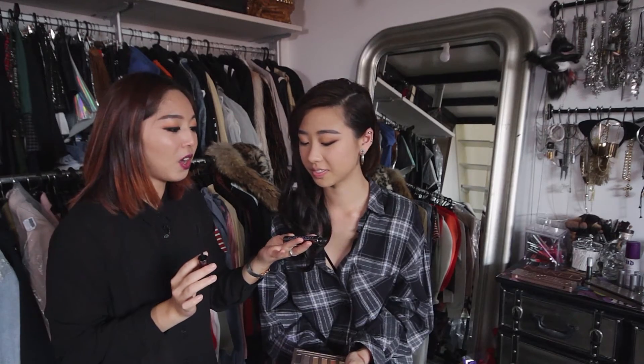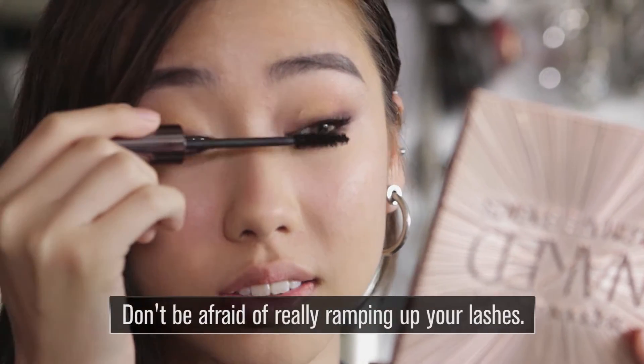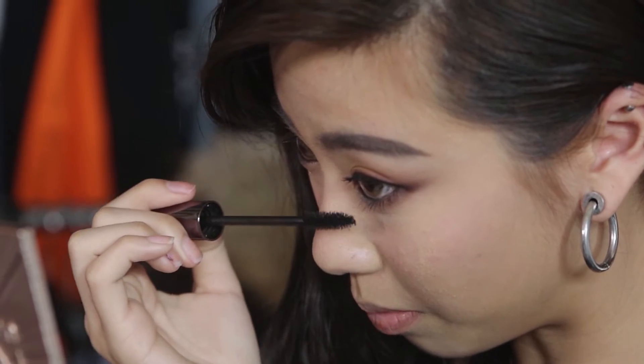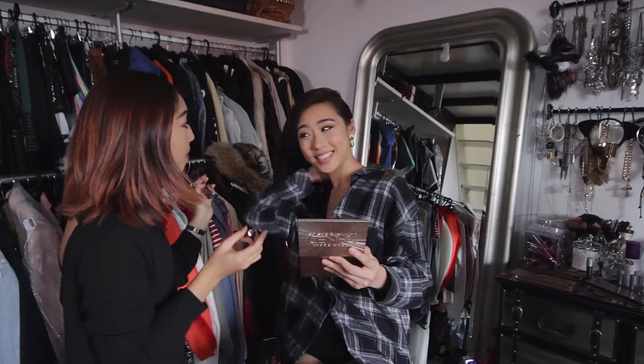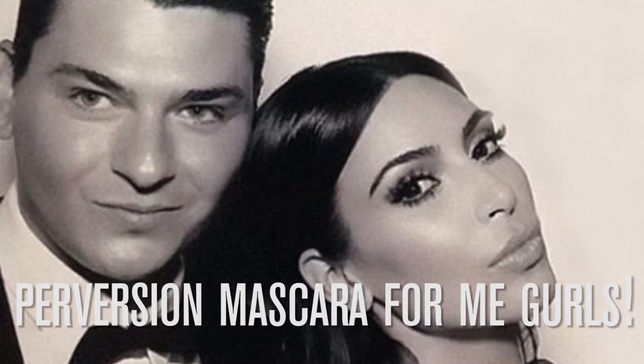The next thing we're going to use is called the Urban Decay Perversion Mascara. We call it Bigger, Blacker and Better. I really like this kind of thick dark lashes. Did you know Kim Kardashian was one of the first to use our formula and she used it for her wedding day? We tested about 99 formulas before we came up with this one. Now you know how to get Kim K lashes — it's Perversion.